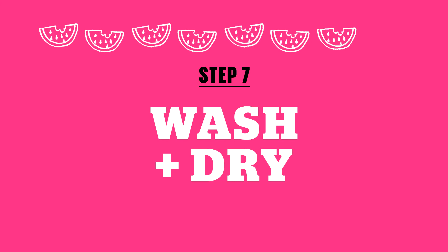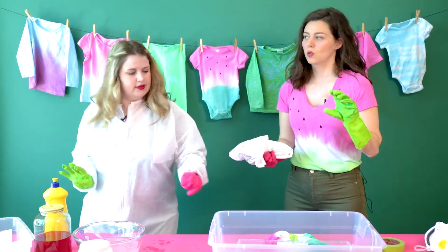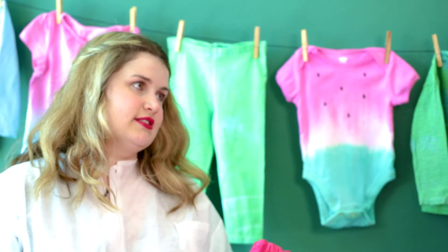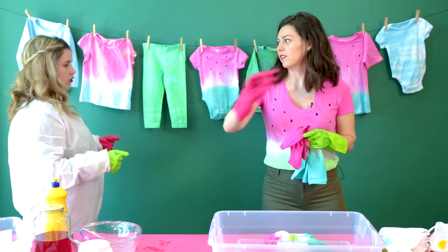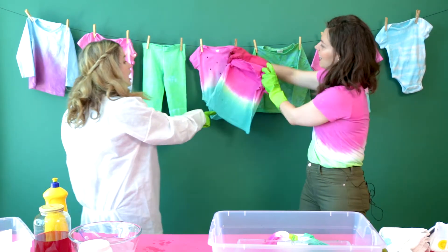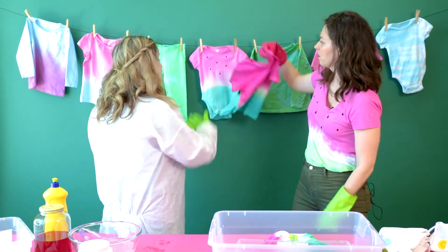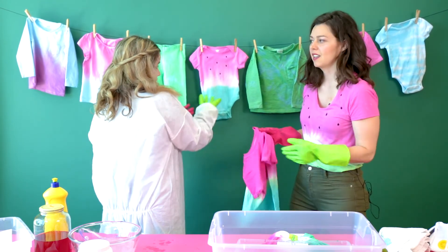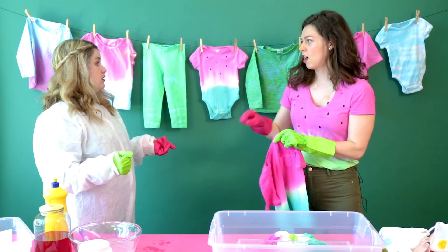You can put a lid over your bucket or cover it in plastic. Keep it overnight, then you rinse it out until the water runs clear and wash it. This is how your t-shirt comes out after you wash it. These two here I did not use the fixative on — see how it's a lighter color? It faded when you washed it, which is still cute. But if you want a really color-blast bright shirt, follow all the steps in your kit.